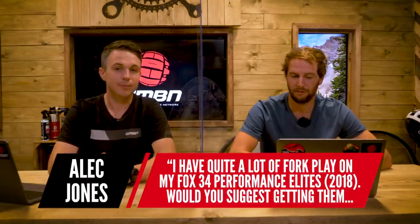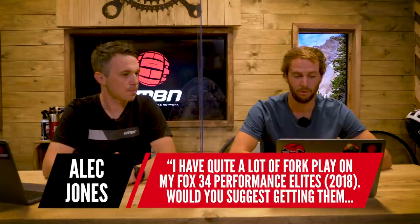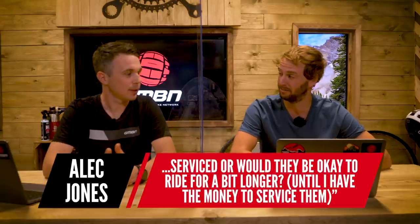Right then Henry, first question today from Alec Jones. He has quite a lot of fork play on his Fox 34 Performance Elites from 2018. Would you suggest getting them serviced or would they be okay to ride for a bit longer until he has the money to get them serviced? If he's had this fork from new, I would say ASAP get onto the case of warranting it. It might depend on what time of the year he bought it — sometimes parts come with a two-year manufacturer's defect warranty.